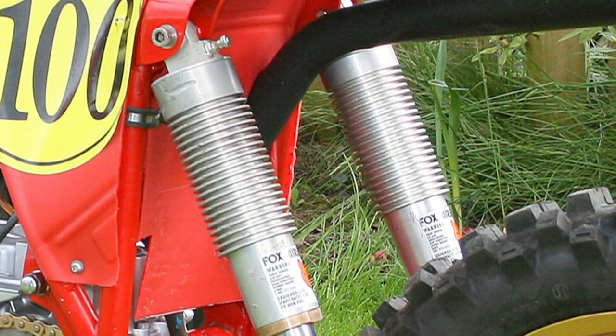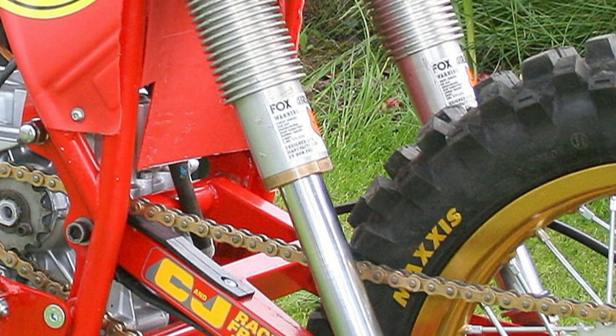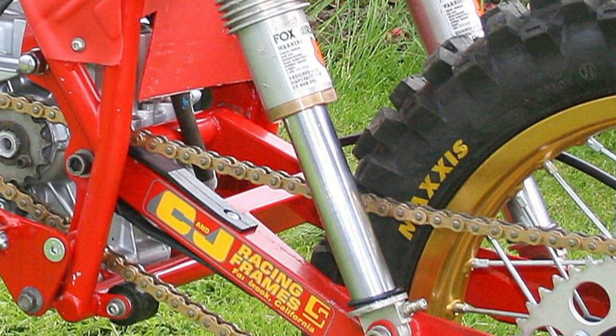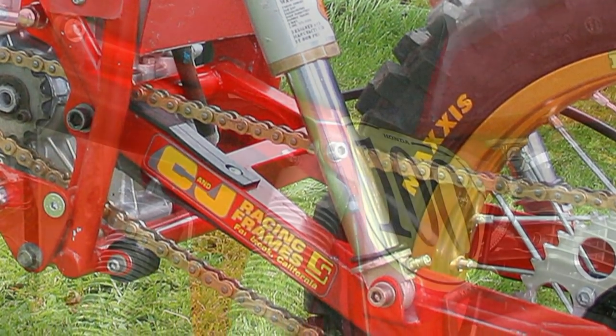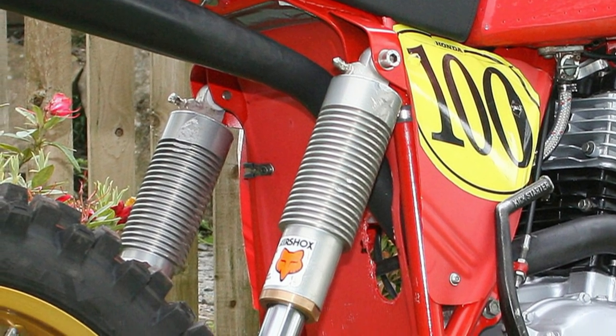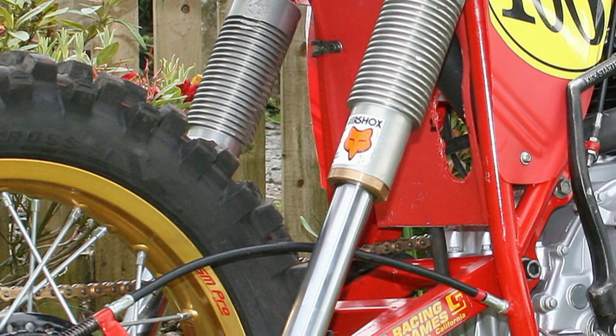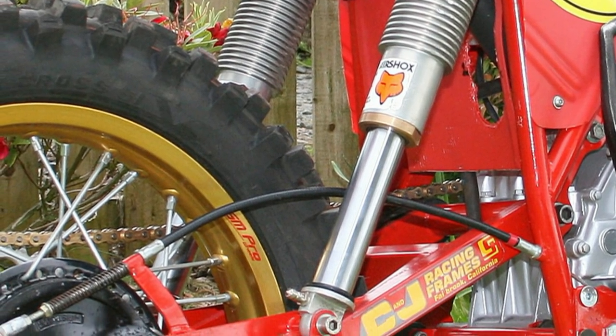To sort out the rear suspension, Ian has opted to fit a pair of good quality Fox air shocks. He says these shocks are quite easily tunable and simple and cheaper to service than more expensive items, and they perform quite well in most race conditions.